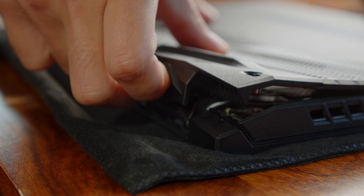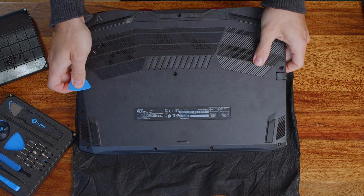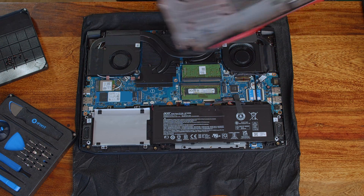After loosening the screws, we can pry the laptop open with a spudger or some Dracula-like fingernails — whichever you prefer. If you hear that frightening cracking sound, that's just the tiny plastic hooks that are keeping the laptop together snapping out of place, so you're on the right track.